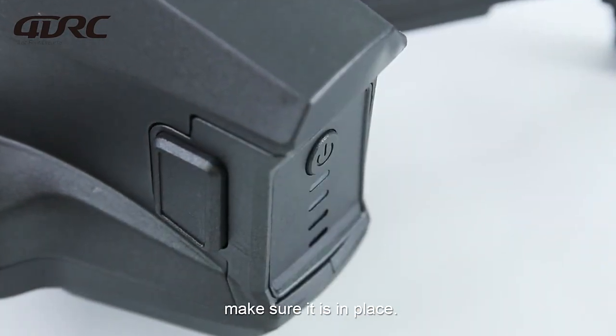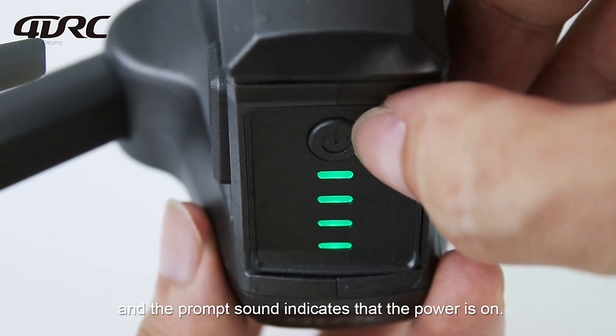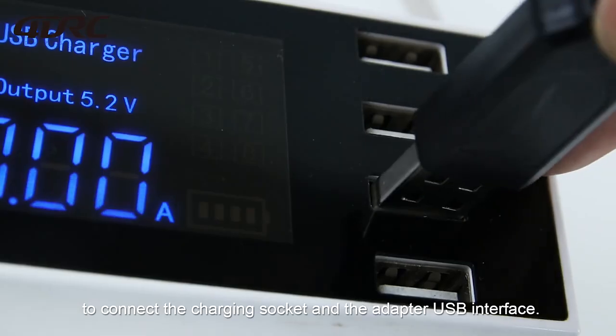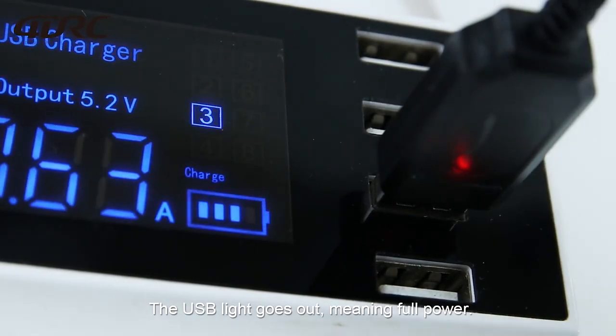Make sure the battery is in place. Press and hold the power button for 3 seconds to start up — the prompt sound indicates that power is on. For the remote control, use the USB charging cable to connect the charging socket and adapter USB interface. Once the USB light goes out, the remote control is at full power.